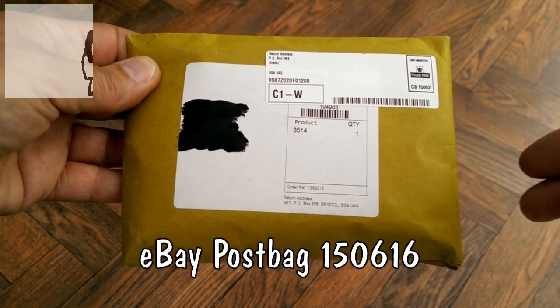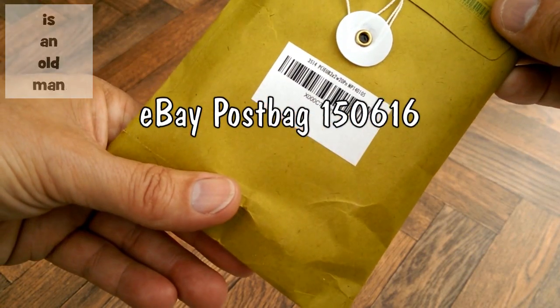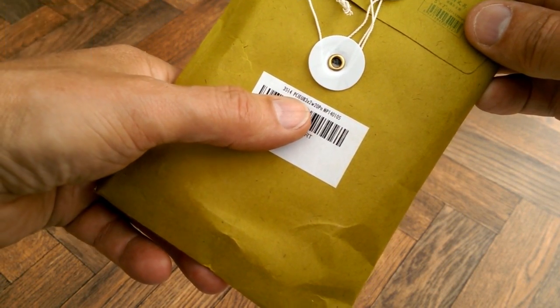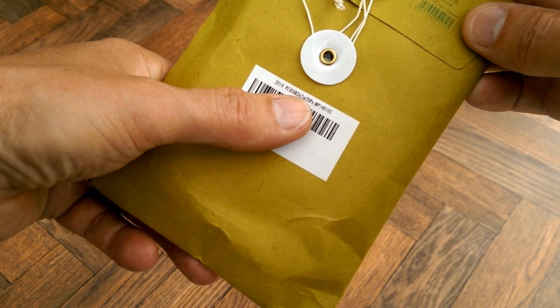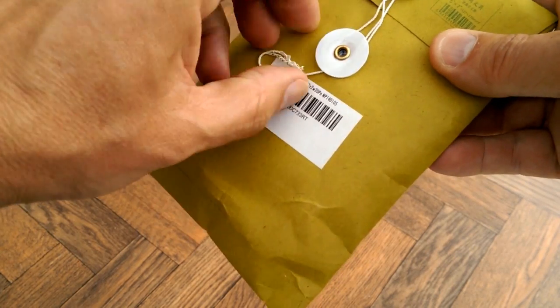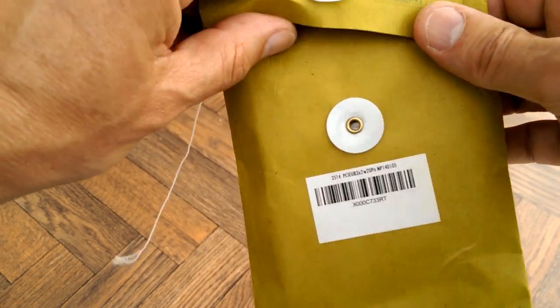Hi guys, postman's been. PCI-UB3x2w. I'm hoping this is my PCI card which will give me USB 3 in my PC.